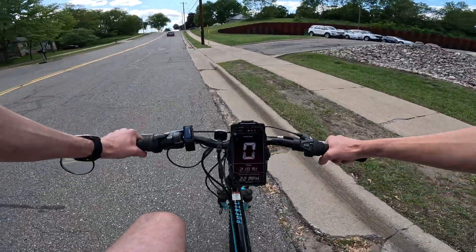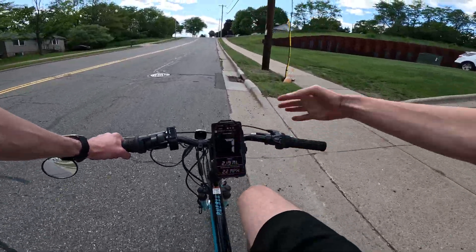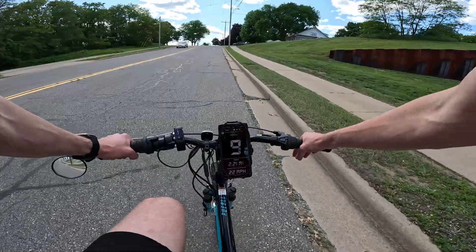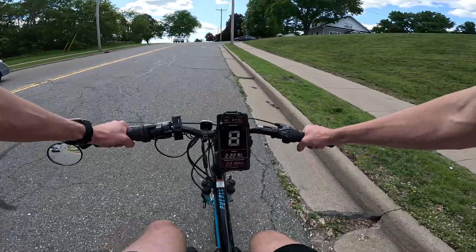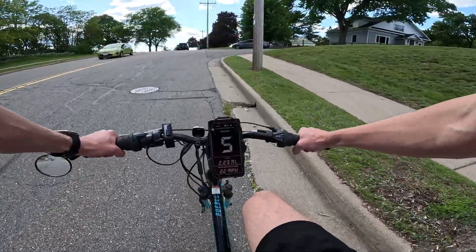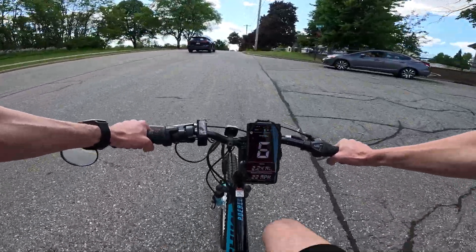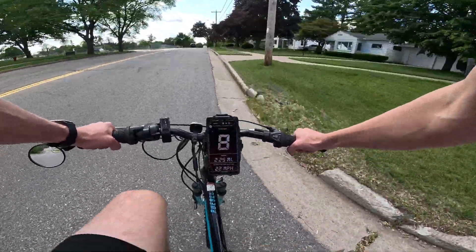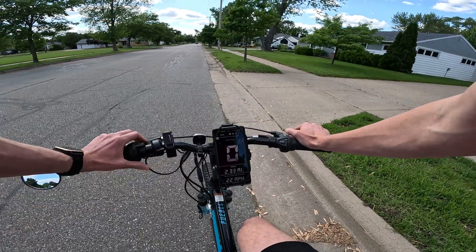We're going to jump right into a hill climb. This is a smaller hill, not our huge hill that we test out all the electric bikes, but I wanted to showcase what this bike can do. Pedal assist level five and I'm just ghost pedaling — I'm in the lowest gear, just spinning my legs to engage the pedal assist on the bike. Seven miles an hour, six. So what this kit is really made to do is just give you a little extra boost to get up those hills. I did have to start pedaling a little bit as the motor slowed down.